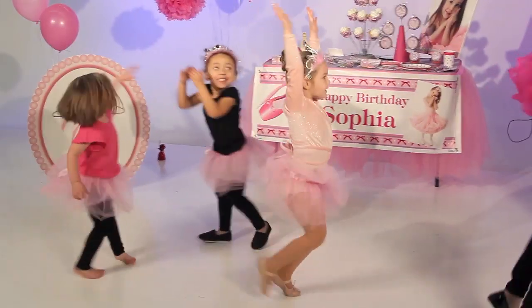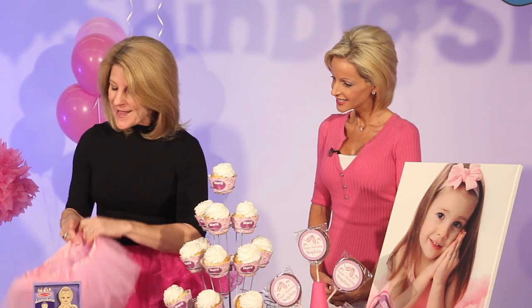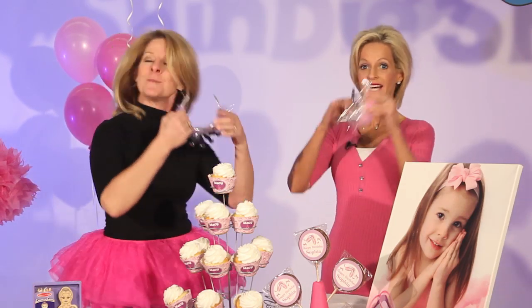Do you have someone in your house who's always dancing, twirling around, or dressing up? If so, we've got the party just for you, and our party planning pro Wendy Moyle is here to tell us all about it. This is a perfect theme for your ballerina — it's called 'Too Too Much Fun.' To get everybody in the spirit, I've got my tutu on already, and as your guests come in the door, put on a tutu so they're part of the dance corps. And don't forget the tiara!